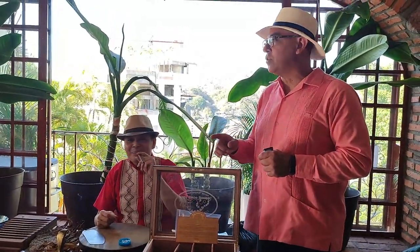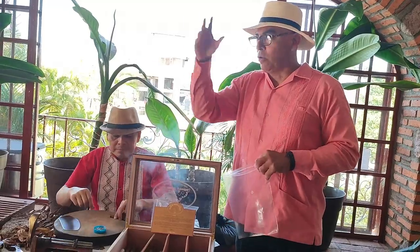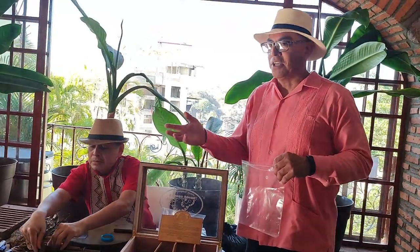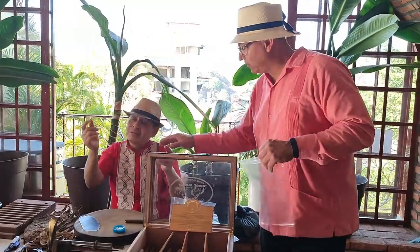One of the benefits of being a cigar roller in a factory is that you are able to smoke as many cigars as you want while you are working. Every day you also have the right to take three cigars home. You go to Cuba and it happens in all the other countries too — that's what we call la fuma, your personal allowance.